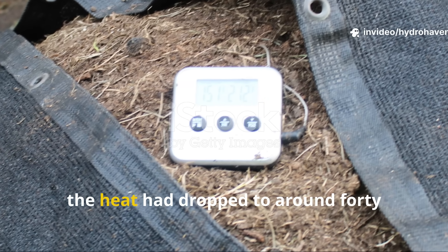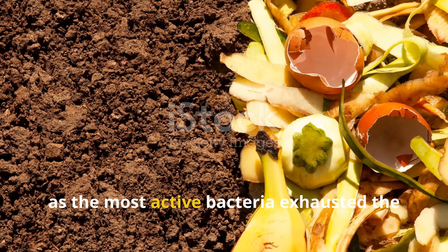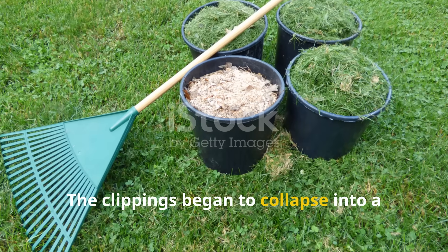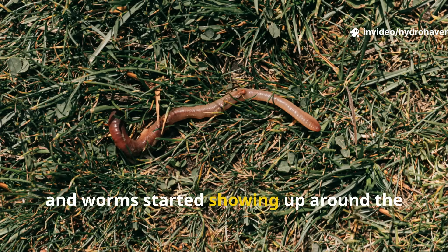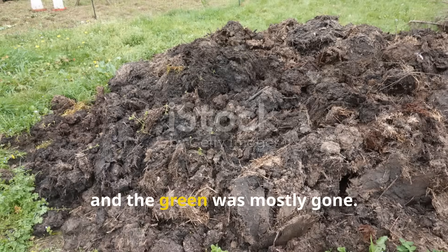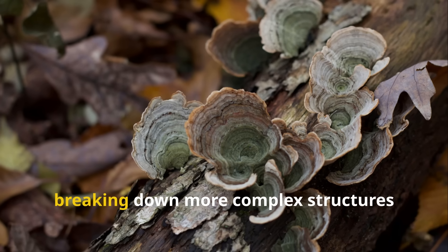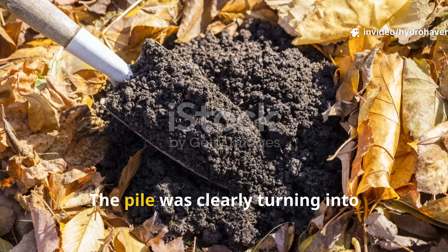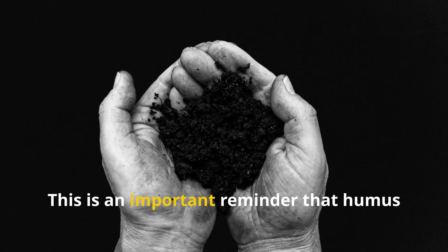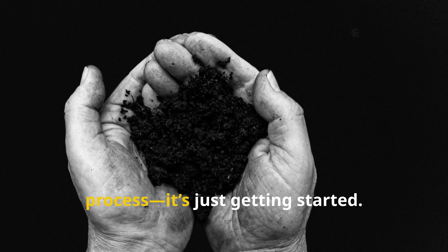By the second week, heat had dropped to around 40°C (104°F) as the most active bacteria exhausted the easy-to-digest sugars. The clippings began collapsing into a denser layer, worms started showing up around the cooler edges, and the smell shifted from sweet to slightly earthy. Fungi began weaving through the material, breaking down more complex structures like cellulose. The pile was turning more soil-like, but still had recognizable grass fibers — a reminder that humus formation is only just getting started at two weeks.